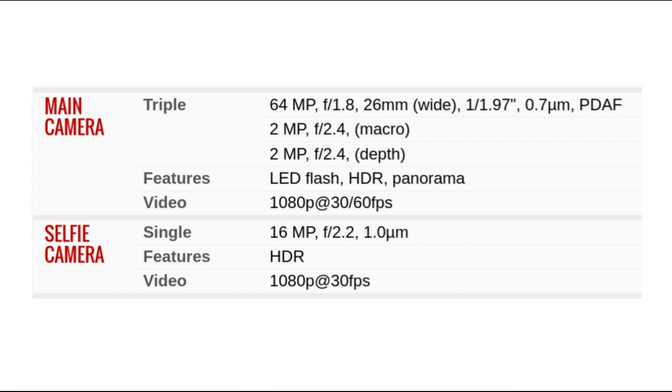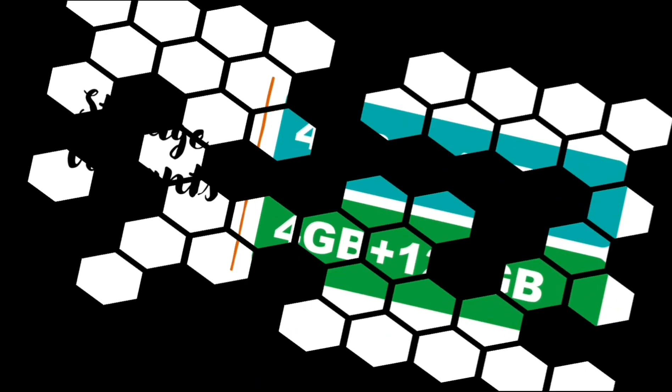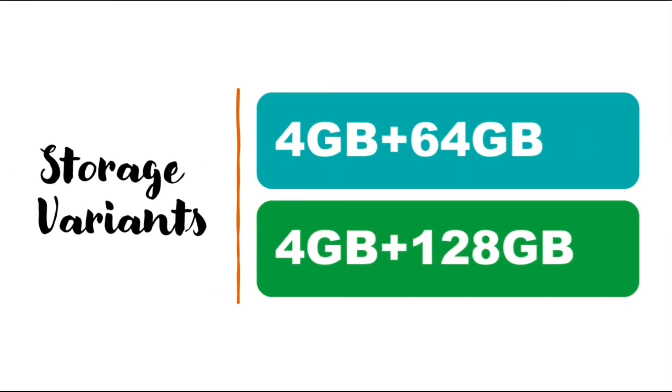This is some more information about the front and rear camera of Moto G9 Power. There are two color variants: gray and blue. There are also two storage variants: 4GB plus 64GB and 4GB plus 128GB.